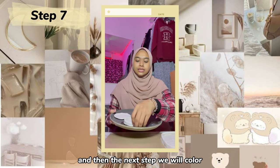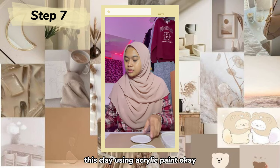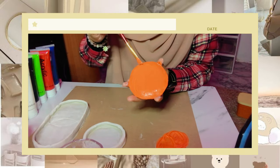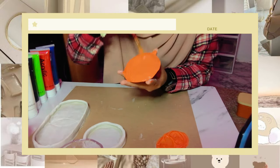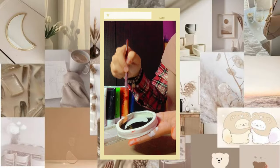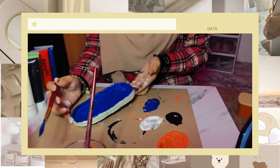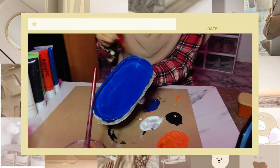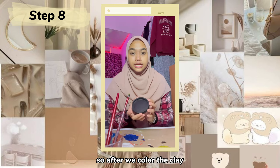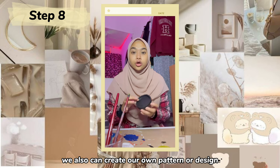The next step — we will color the clay using acrylic paint. After we color the clay, we can also create our own pattern or design.